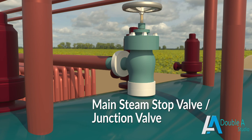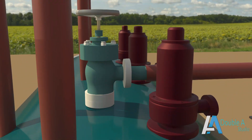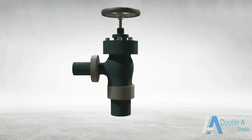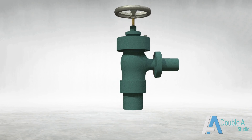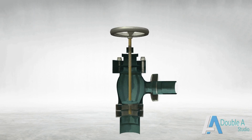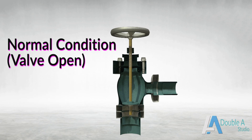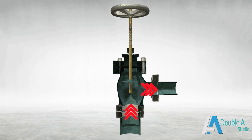Similar valves are fixed at various locations of steam pipes to stop or regulate the flow of steam. When the boiler is under shutdown or steam is not required, the handwheel is rotated which moves the spindle attached with the valve in downward direction. The valve sits on the valve seat and closes the path, which stops the flow of steam from boiler to steam pipe. Under normal working conditions, the valve is kept open and steam flows from the boiler to the steam pipe leading to the turbine through super heaters.